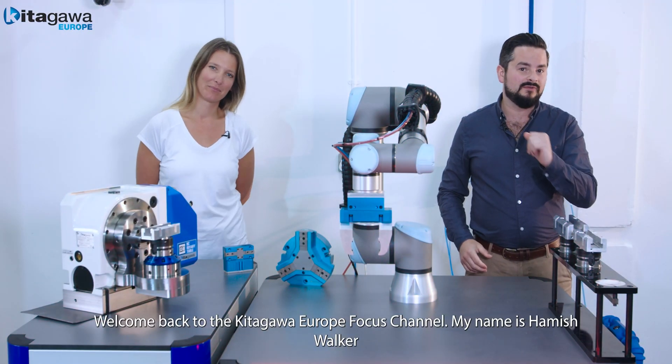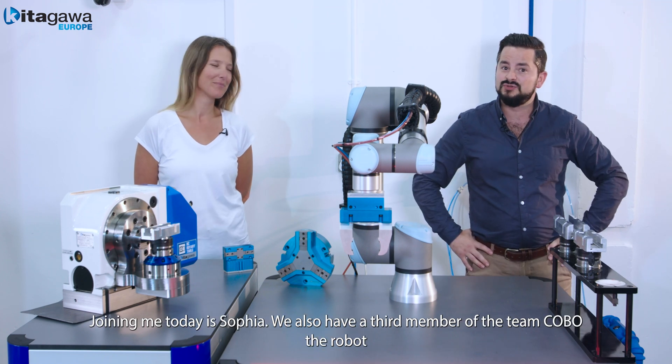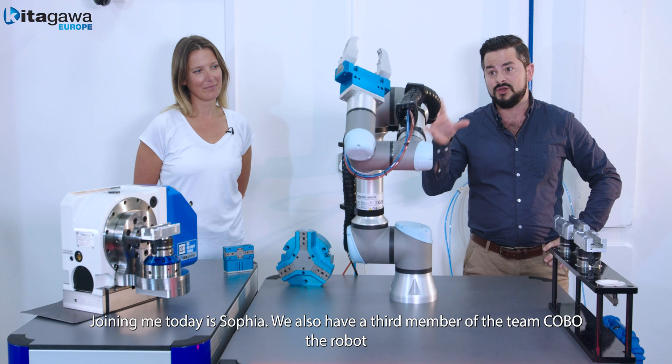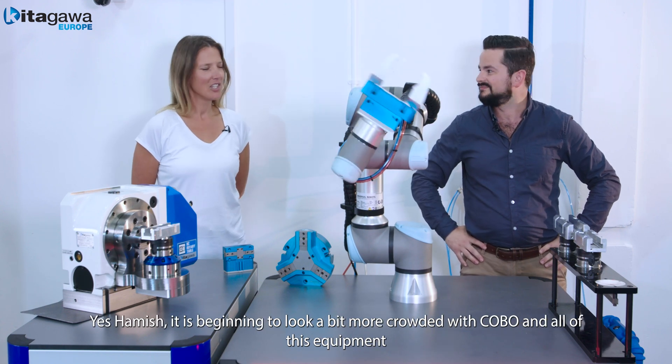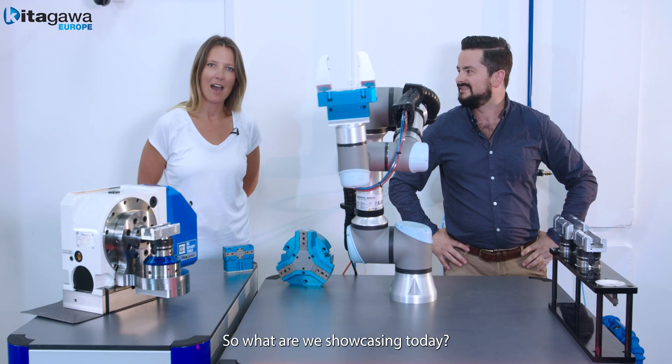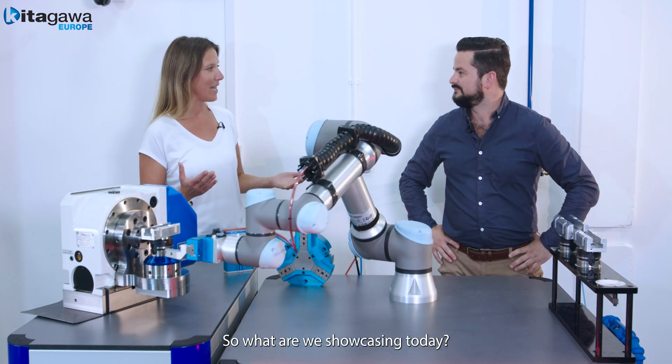Welcome back to the Kitigawa Europe Focus Channel. My name is Hamish Walker. Joining me today is Sophia. We also have a third member of the team who is Kobo the robot. It's beginning to look a bit more crowded with Kobo and all this equipment. So what are we showcasing today?